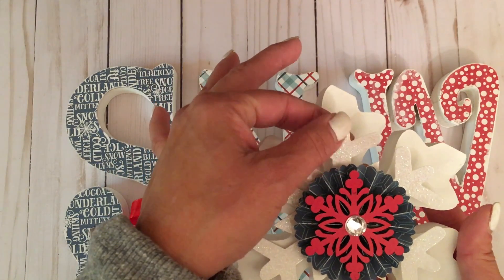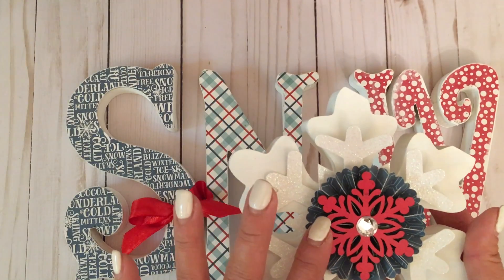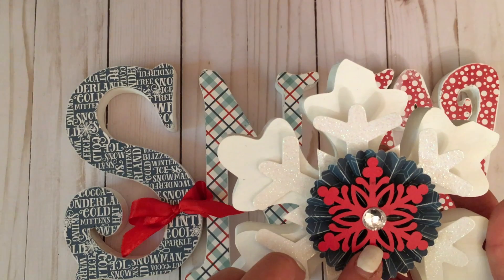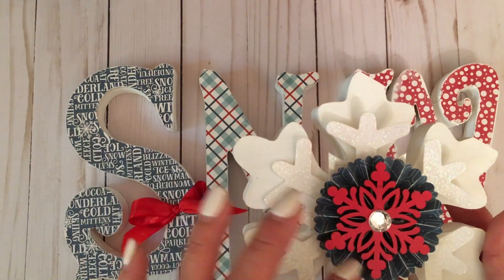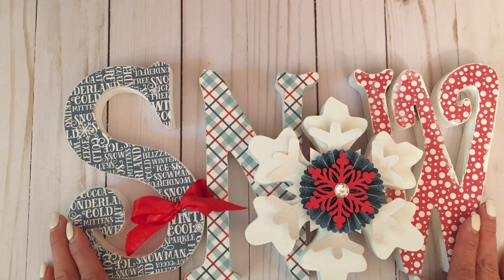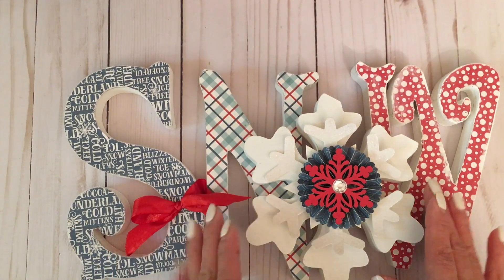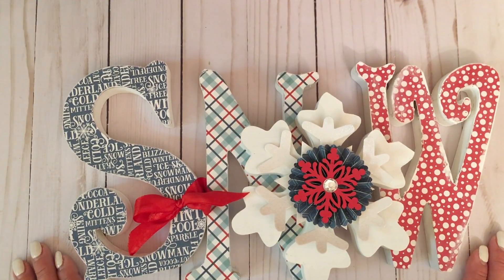This is my favorite of them all because it's a snowflake. I layered it with another big snowflake die cut, the Tim Holtz rosette from Sizzix, and wooden snowflakes that I picked up at Michael's — they were like 70% off. I finished it off with a rhinestone. I bought a bunch of them because they were at an incredible price, so I have them ready for next year.